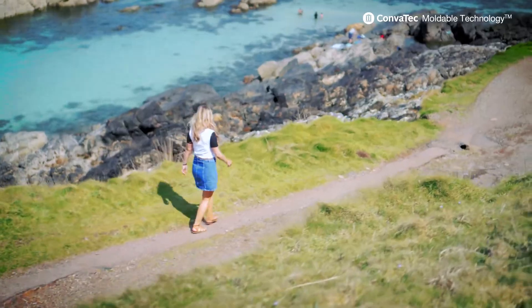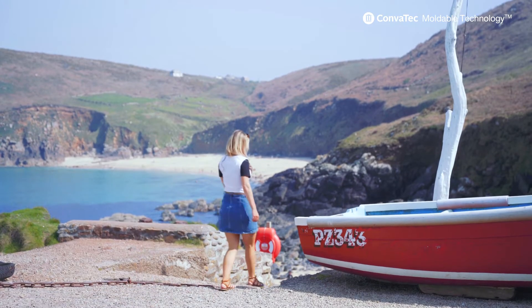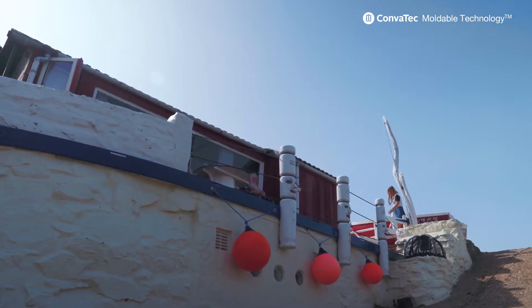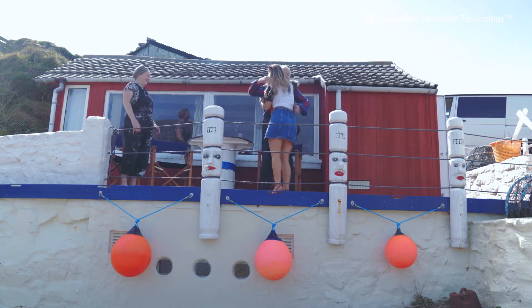I was actually out for dinner and I had a ball gown dress on and my stoma had never done this before — it prolapsed basically, which I didn't know what that was at the time. I realised the product had moved with the stoma, which was amazing. When it went back to normal size, it also just moved back and it still didn't leak. It really tested the pouch and the system.